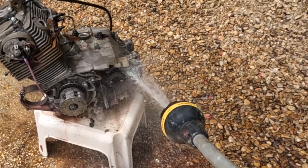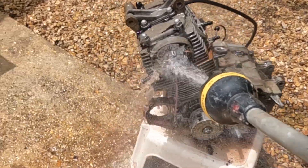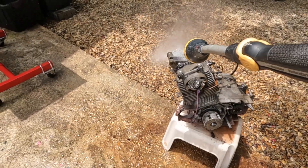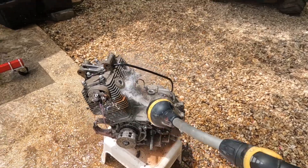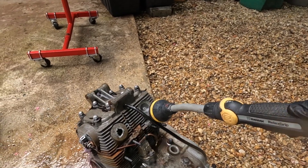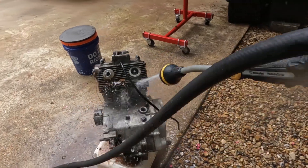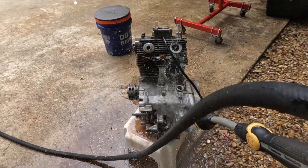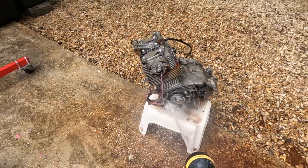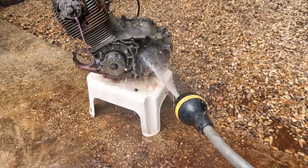This thing is basically restored. Look at all this stuff coming out — look at how brown it is. I am so curious to see what the inside of this engine looks like. It is doing something — I'm not sure exactly what that something is, and I don't know if it's good for it. But again, this was just for science, guys. I do not recommend that anybody do this.